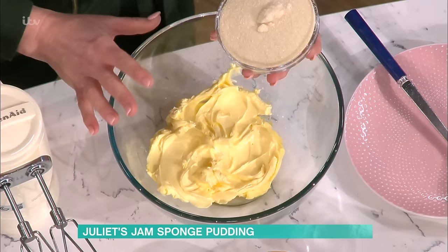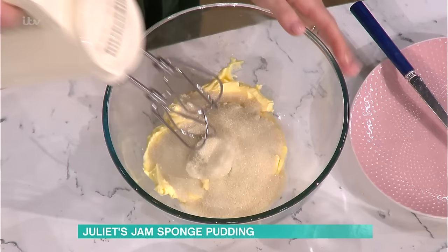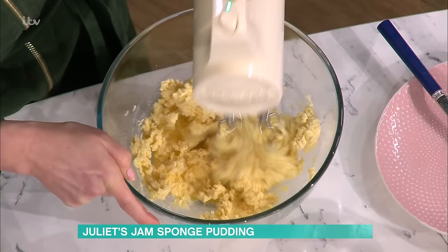I've got some really soft butter — or spread, actually. I'm using a margarine here, because it will just give you a softer texture at the end, a bit more squishy. I've got some sugar in there, and I'm just going to beat that together so it's really pale and fluffy. And custard or ice cream — that is the question!